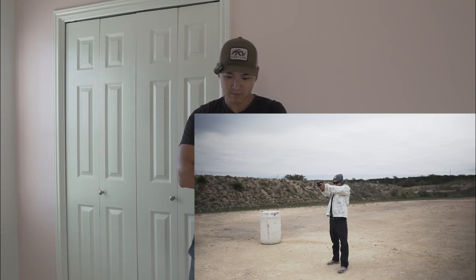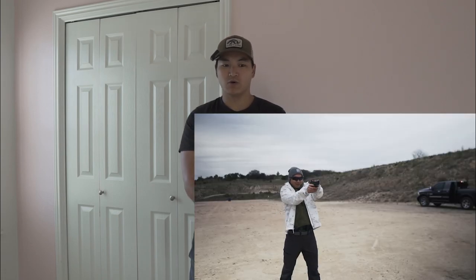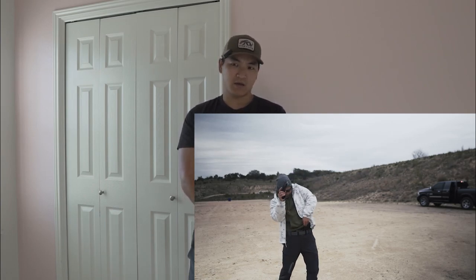My idea for the next range session is to run the Sage Dynamics standards drill: draw from concealment, five shots left box, five shots right box, reload, then three shots in about a one-inch circle. Run that a couple of times, do my standards since it's now October, and maybe one more drill. If you have a drill you'd like to see me run, leave it in the comments below so I can have some time to look it over.